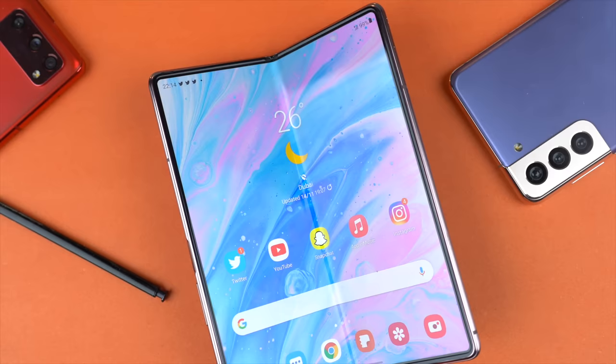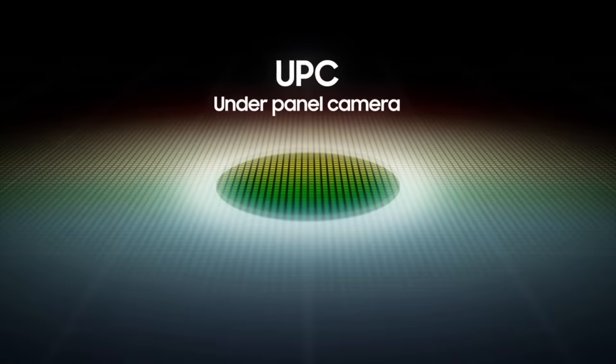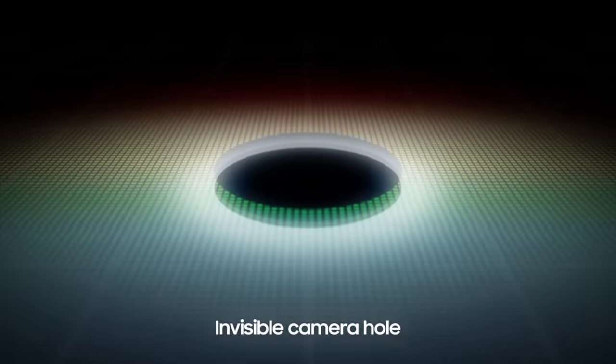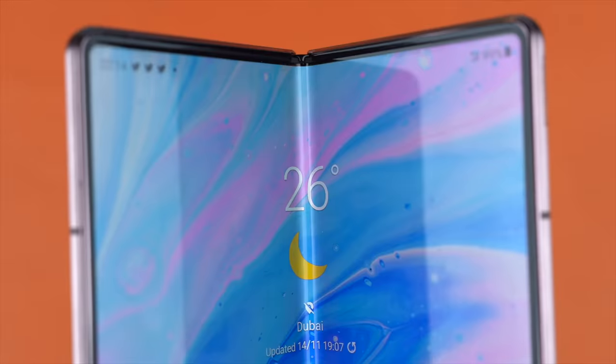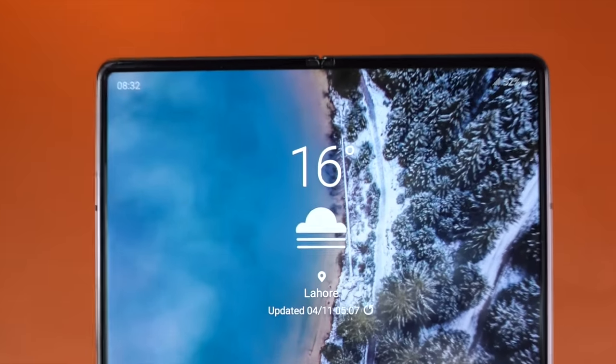First up, the under-display camera — the most awaited feature — is finally happening. As you can read in the text, Samsung will be heavily marketing this as the first phone in the world with an under-display camera. This is of course the main display; we're not sure about the outer screen whether that has the under-display camera or not, but from the promo images it seems like the inner display has got it.